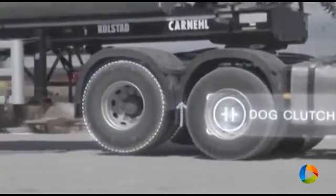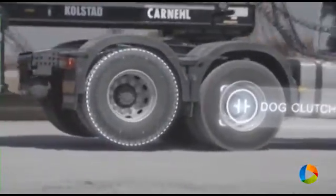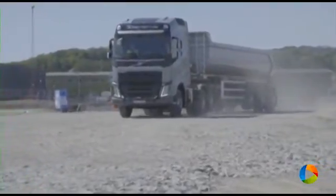The driven axle can be disengaged and lifted even when driving. This also means better traction, especially when driving empty on soft surfaces like gravel or ice.